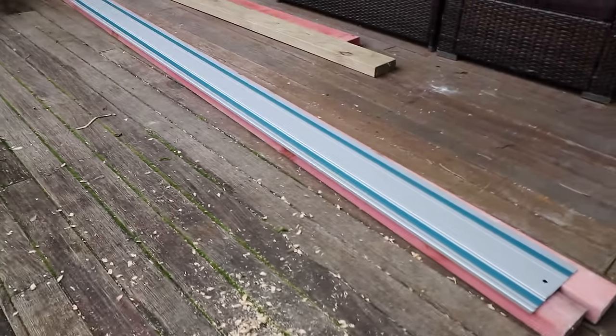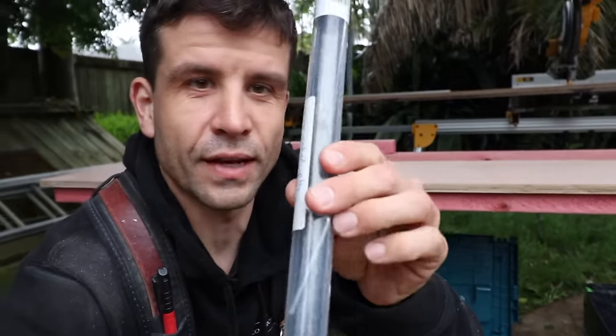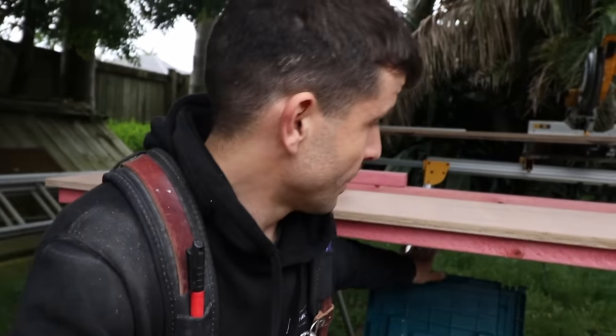We've done our long cuts with the guide rail — the 3-meter guide rail — and now all we need is the shorter one. I have these guide rail connectors and another short guide rail, because initially we combined two 1400mm ones to make a 2.8-meter length for long cuts. But when you stitch them together they're not perfect — you have to get a straight edge, make sure they're aligned, then tighten everything, and all that time was wasted. That's why I picked up the longer guide rail, so we use that for long lengths and just whip out the short one for short lengths.